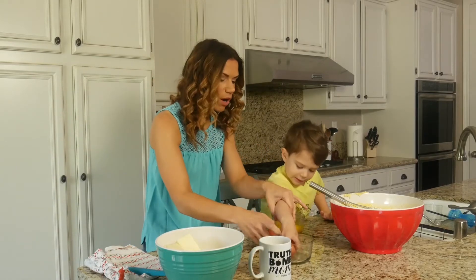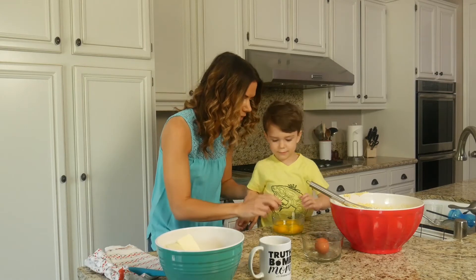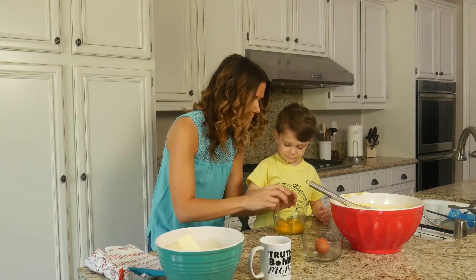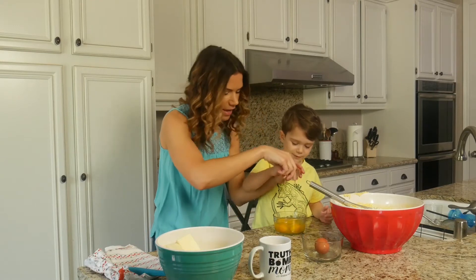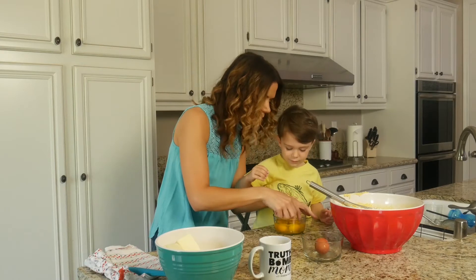But if you just do it once hard — let's show them how to do it, mommy's way. Instead of so many little taps, just once really hard. Ready, set, go. Perfect! Yay! A shell went in there — I know, mommy will get it out.